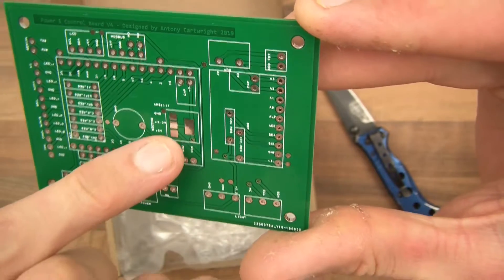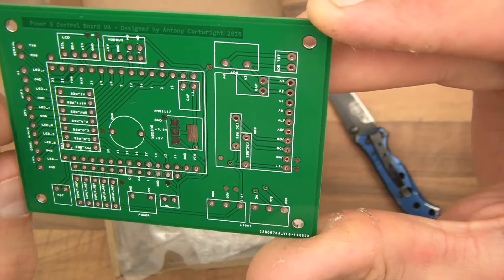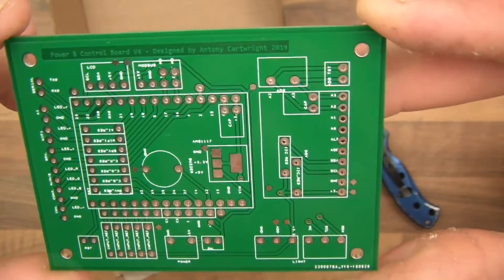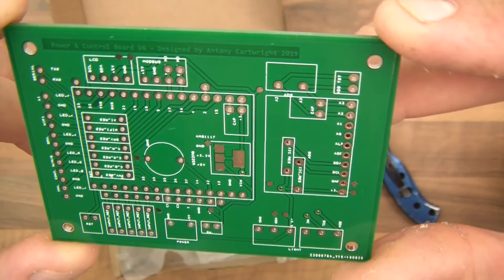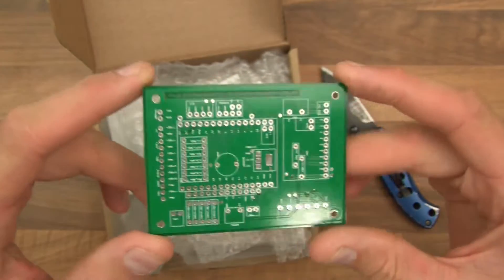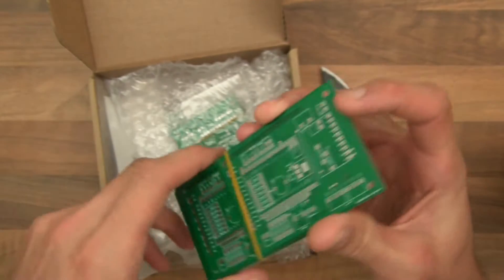I've just labelled it a bit nicer, I've put the AMS1117 there — so that's better — and I've put all the things along the side for the LEDs. Anyway, that's the first board, the main board. Let's see what the next board is.